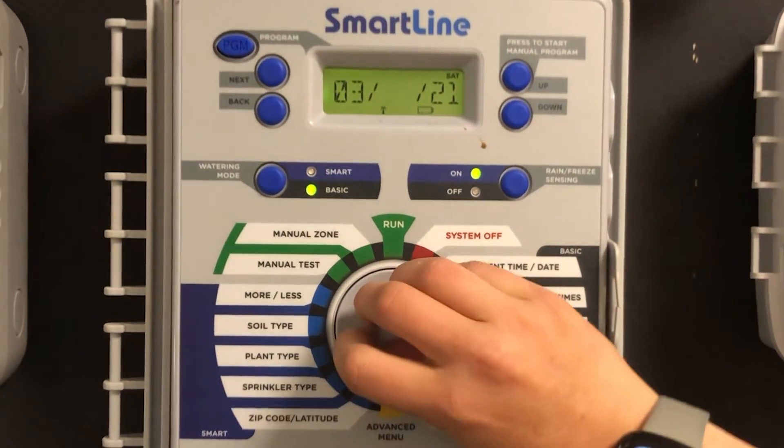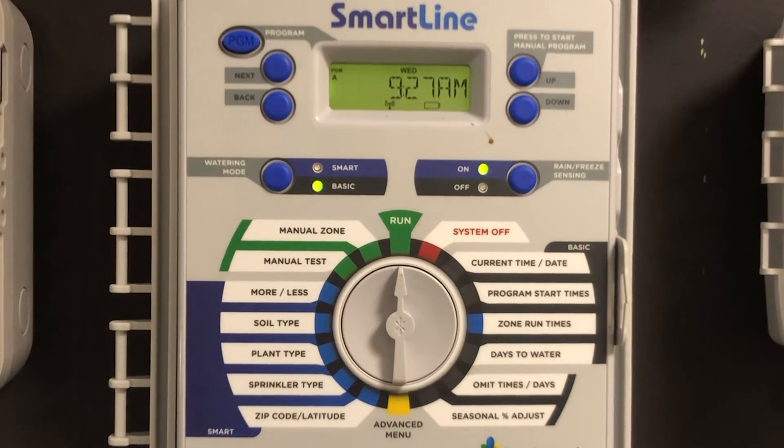Turn the dial back to run and verify that the date and time have been set correctly.